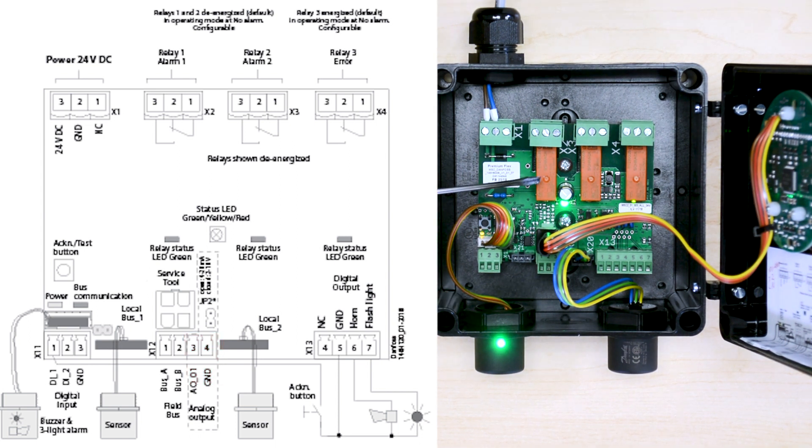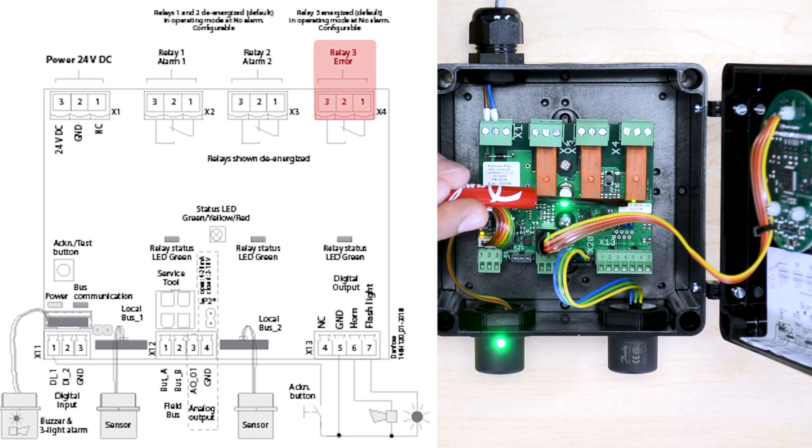The three relays that are included in the gas detector are pre-configured in the following way. Relay number 1 will energize when alarm number 1 is activated. Relay number 2 will energize when alarm number 2 is activated. And relay number 3 is a fail-safe relay that is energized as long as the unit is powered up.